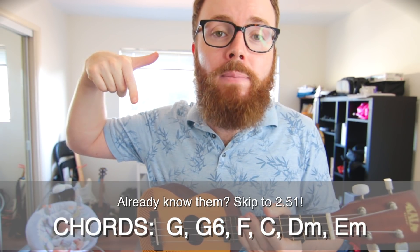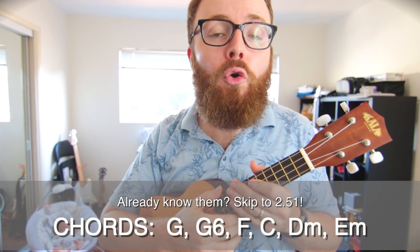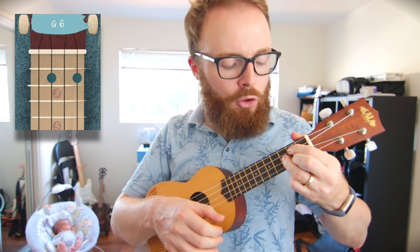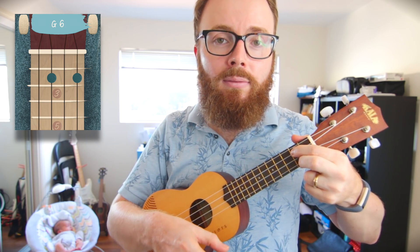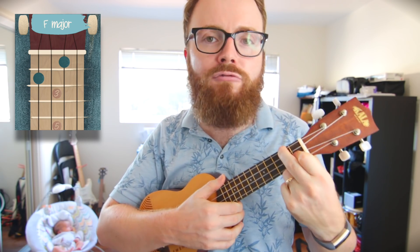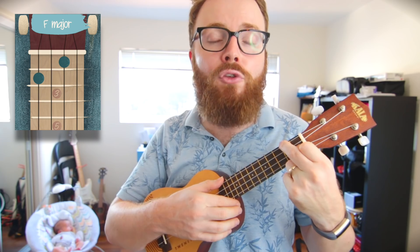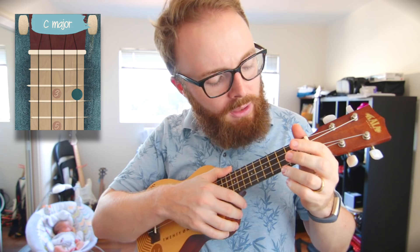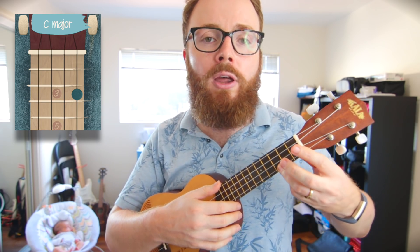These are the chords you're going to need for the song — skip ahead if you already know them. To play the chord of G, put your first finger on the second fret of the third string, your second finger on the second fret of the first string, and your third finger on the third fret of the second string. To play G6, just lift up your third finger. To play F, put your first finger on the first fret of the second string and your second finger on the second fret of the fourth string. To play C, put your third finger on the third fret of the first string.